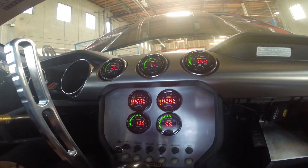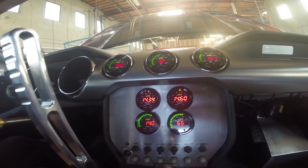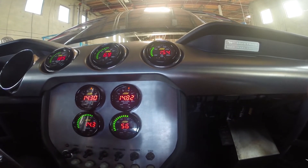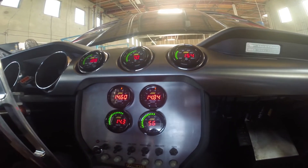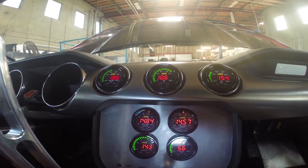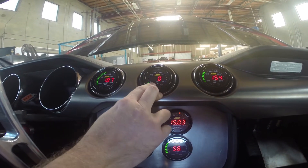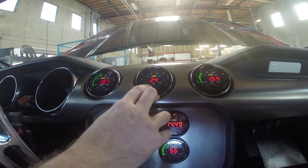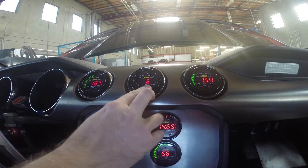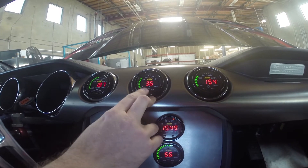Lambda sensors are heating up. The X-series gauges also have warning settings and you can do peak recall with them. Go ahead and hit one — there you can see all your max temps. You can also set alarms. This one's currently set at zero PSI for the warning. You can have it warn if it's below 12, 18, or 24 PSI in six PSI increments.